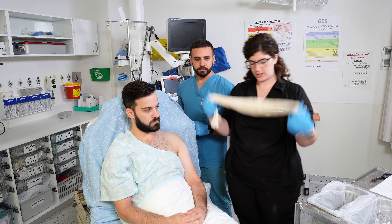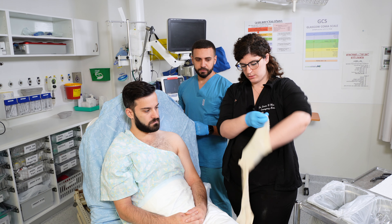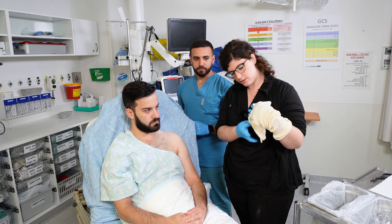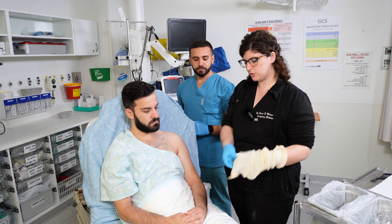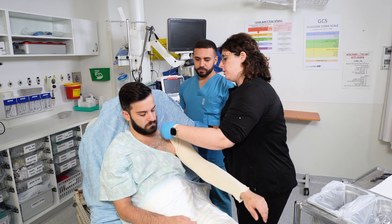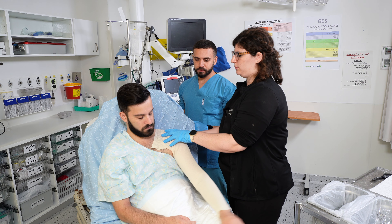Start with your stockinette — you want to place it on the patient and cut a sliver here so that it can go over the shoulder, all the way up to the axilla and over the shoulder like this.